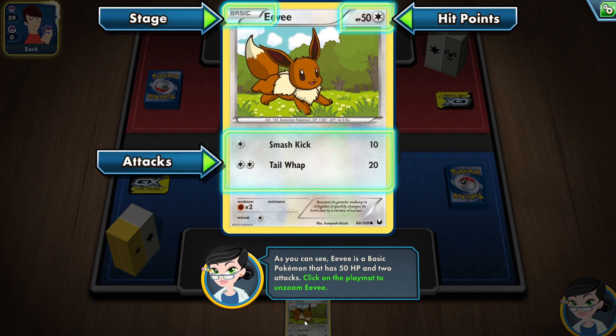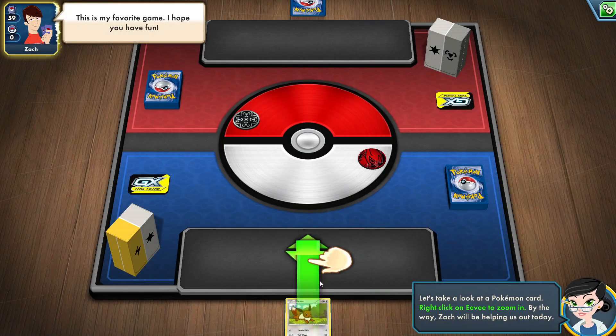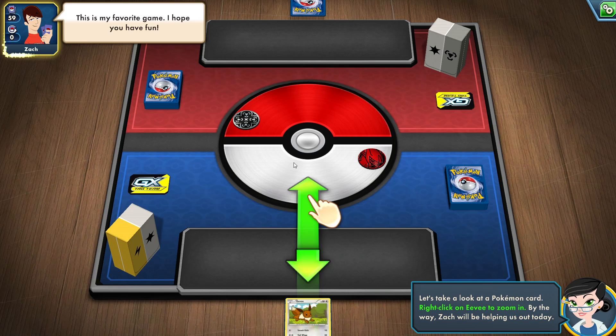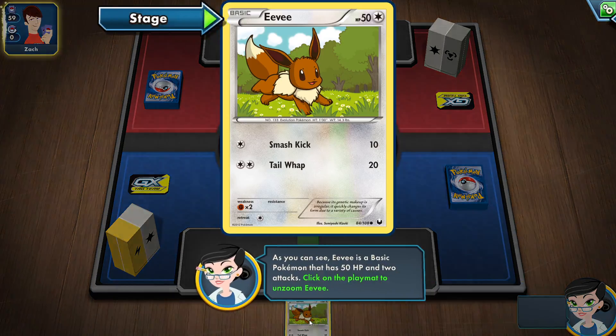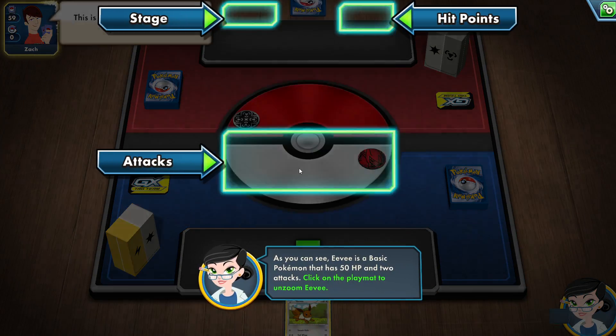I'm going to be trying to play Pokemon here because even though I collected since the very beginning, I never really learned how to play. Let's take a look at the Pokemon card — click on it, click on the play mat.